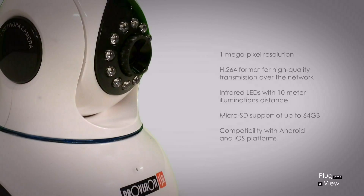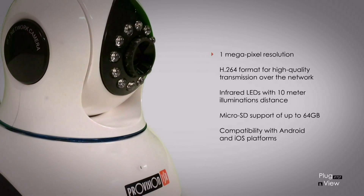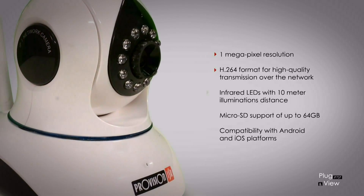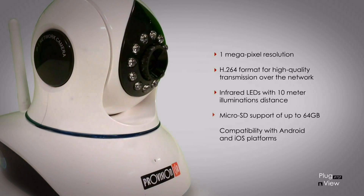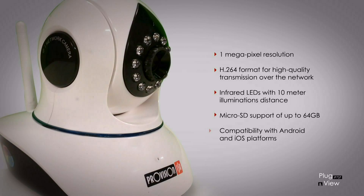All of our plug-and-view cameras have the following specifications. Our cameras have a resolution of 1 megapixel and our recorded video format is H.264 for high-quality transmission over the network. Our cameras include illumination by infrared LEDs of up to 10 meters. Our cameras have microSD support of up to 64 gigabytes.